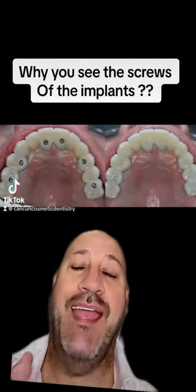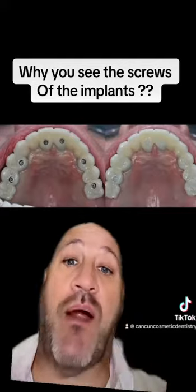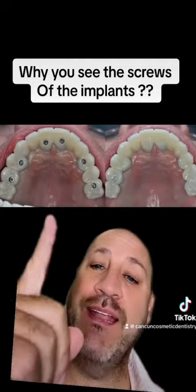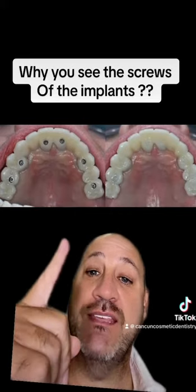Once you place the implants and they are already done and you have your bridge, your bar, and it's already in position, what are you going to see? You're going to see this. What you find here — that's what we see as dentists. Implantologists, they see that.